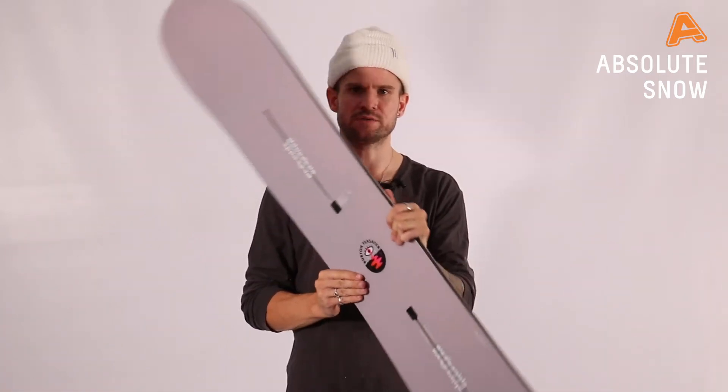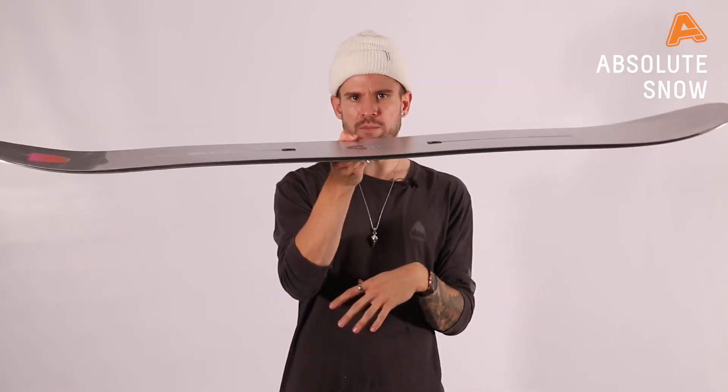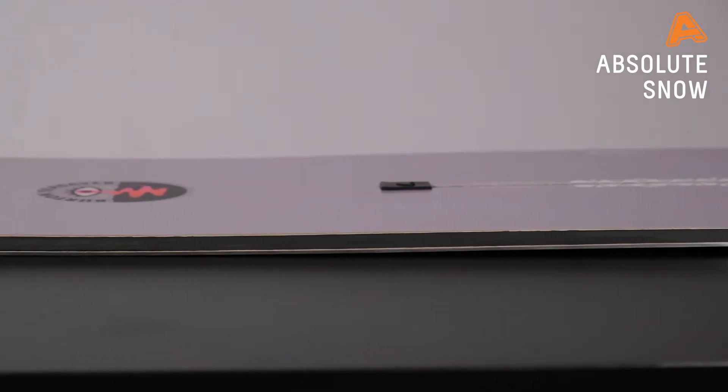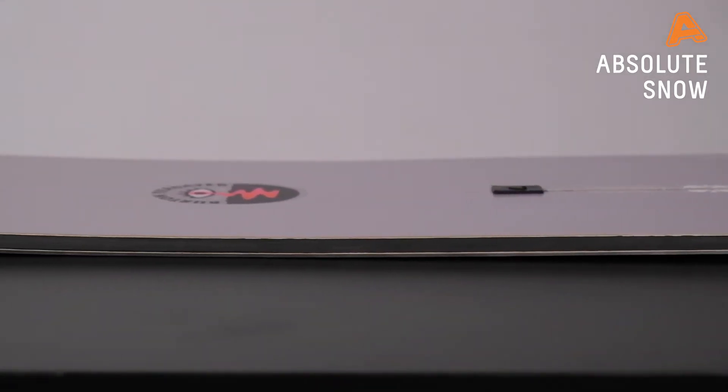In terms of profile, it's available in two different profiles. It's available in Flying V for maneuverability and powder flow, and it's also available in flat top if you want a little bit more stability and a little bit more power from the ride.